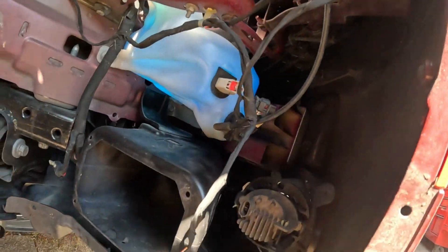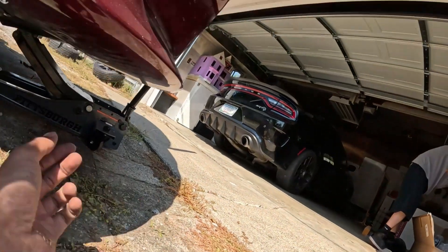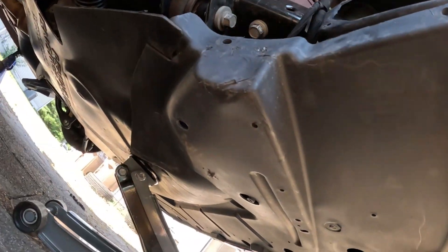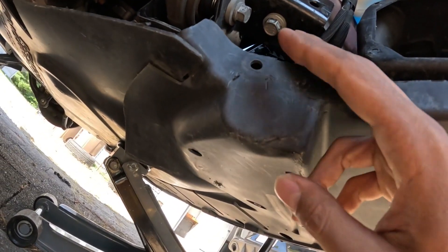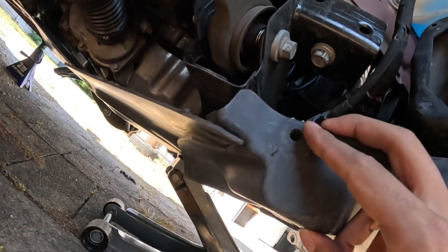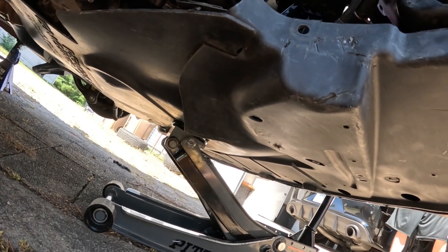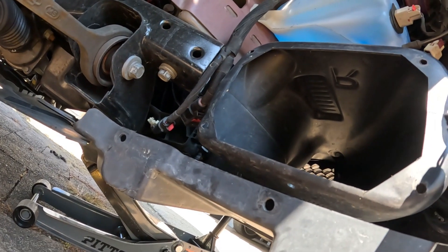My car doesn't have this so I forgot, but we're just undoing the bottom right here — taking this big plastic shield off underneath the motor. You can leave it on when you pull the bumper off, but when you push it back together you're going to have to line this up and other things up, so just take this off and put it on later.